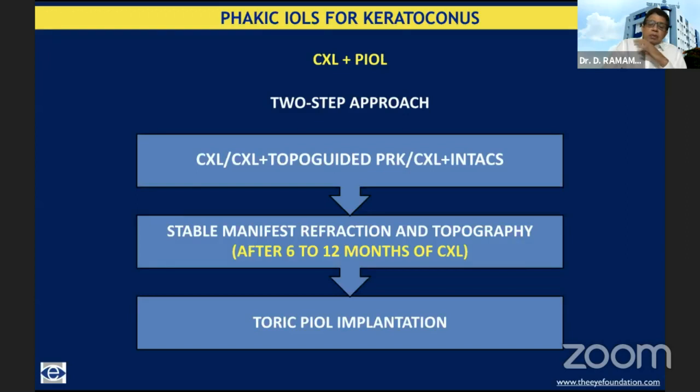There is a two-step approach. First is the stabilization of the cone, stopping progression. For that we do collagen cross-linkage, or otherwise if there's enough tissue available and enough decentration, we do collagen cross-linkage with topo-guided PRK. And sometimes it's CXL with INTACS. I'm not going to go into those details.